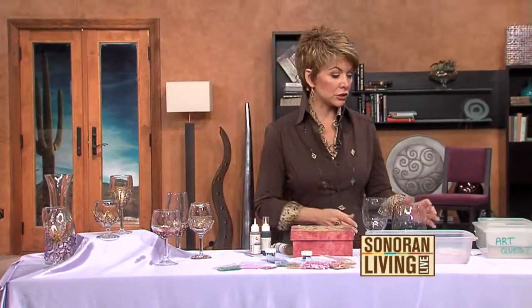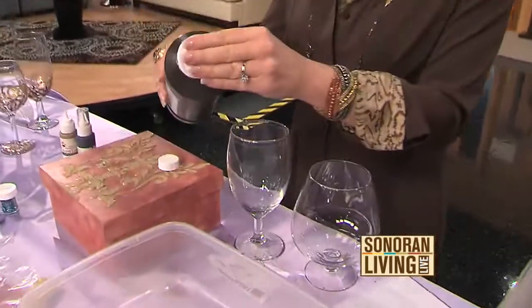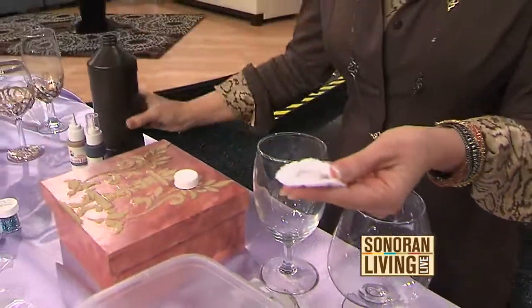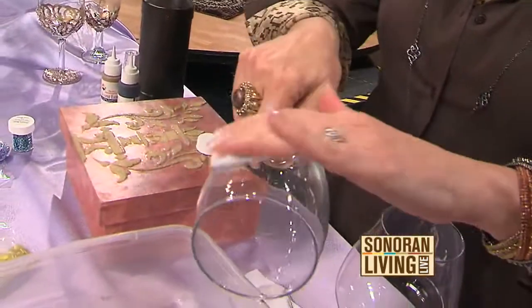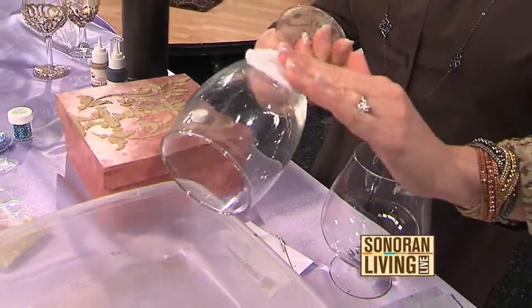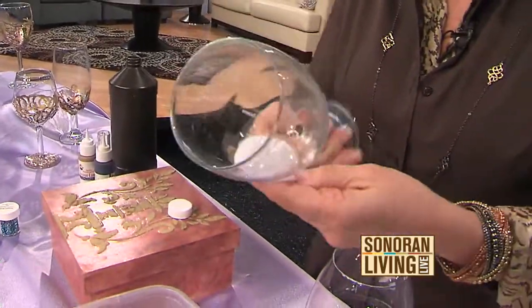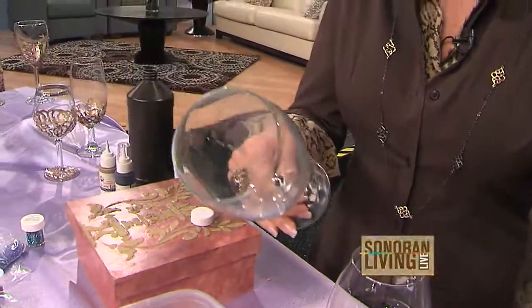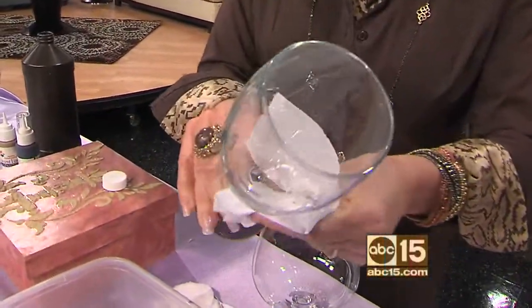First of all, you need to collect all of your stemware. Then, before you do anything to the stemware — as far as painting it and things like that — you're going to have to clean the outside of it. I'm using some hydrogen peroxide. You could use vinegar or rubbing alcohol. Basically, what you're trying to do is remove any of the oils from your fingers as you've been handling it, and that will help the paint and the beads stick to the glass.